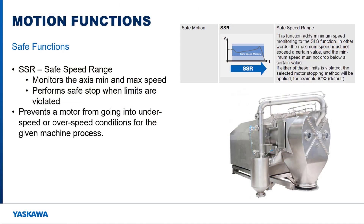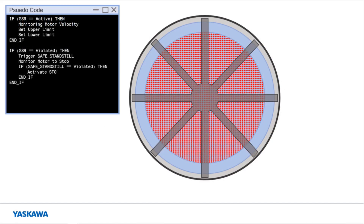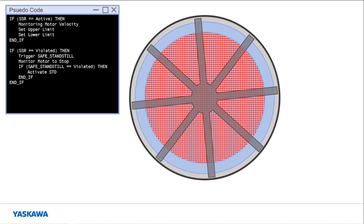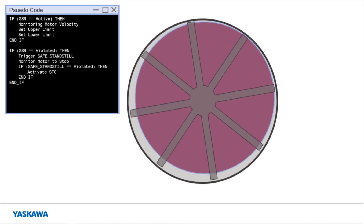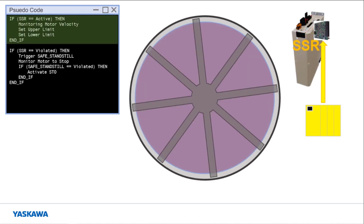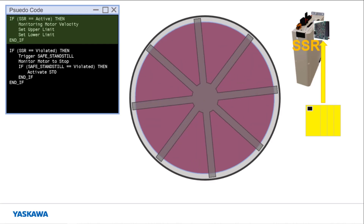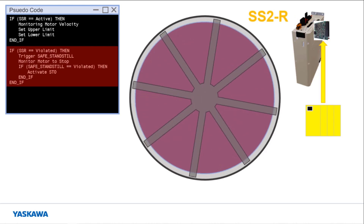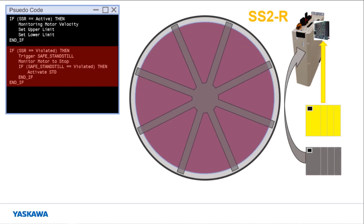The safe speed range function monitors the motor velocity and makes sure that it does not exceed the defined upper and lower velocity limits. This function prevents the motor from operating at a speed that could damage the machine or hurt an operator because of an oscillating or unbalanced load. Consider the following situation where a mixer is mixing a product. Going at too low a speed could cause the product to not mix well. If the speed is too fast, the mixture could create an offset load and start to resonate the mixing container. When the mixer starts spinning, the safe speed function is activated from the safe PLC on the ASM7 to monitor the speed of the motor. If the speed dips below or goes above the safety speed limits, the safe standstill function will be activated to monitor the machine as the machine controller brings it to a stop.